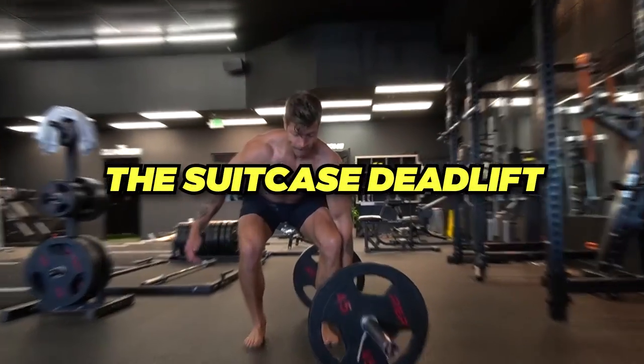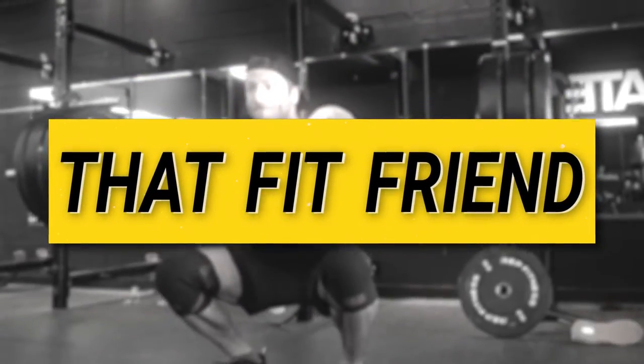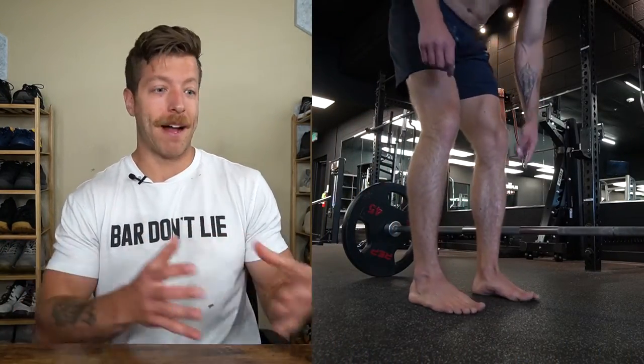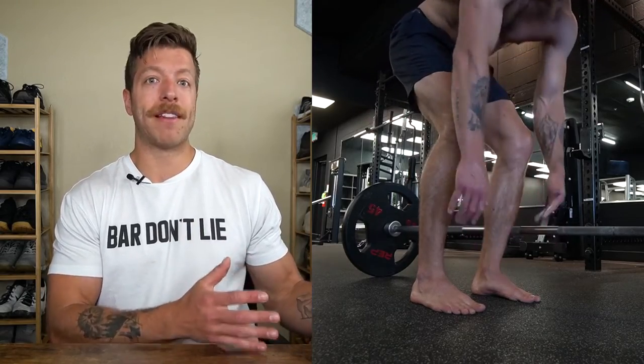This is how you perform the suitcase deadlift. Step one is to nail your setup. Your setup is pretty much everything with this exercise because it can make or break how you're moving and how you balance the barbell or whatever implement you're holding.